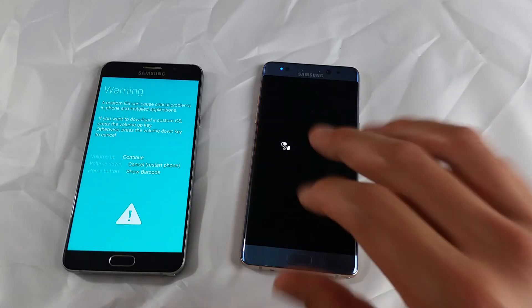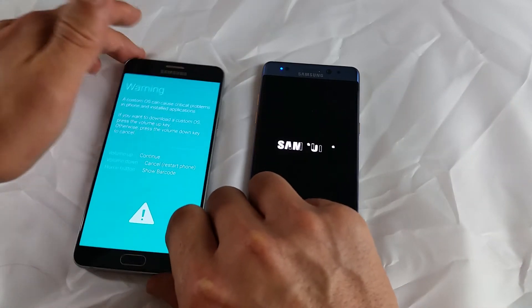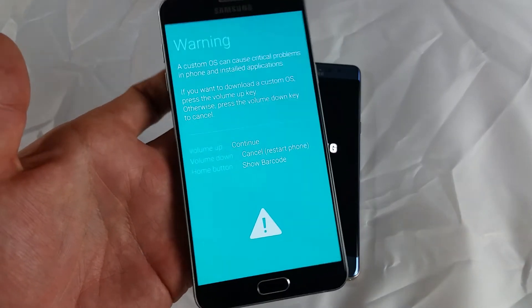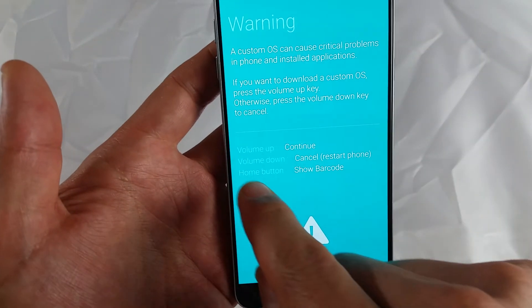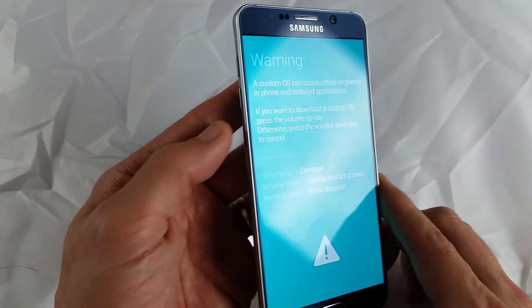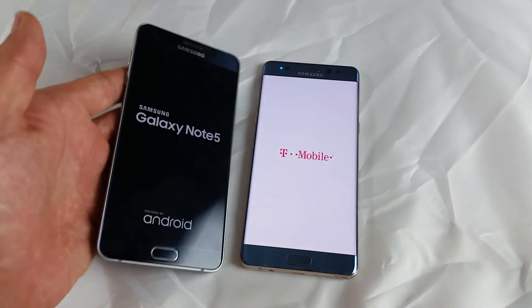If you held those three buttons too long, you're going to get into this menu here, and it's going to say 'Warning.' From here, it says to cancel or restart — you basically press volume down, just tap on the volume down, and it'll restart your phone and you'll be back in business.